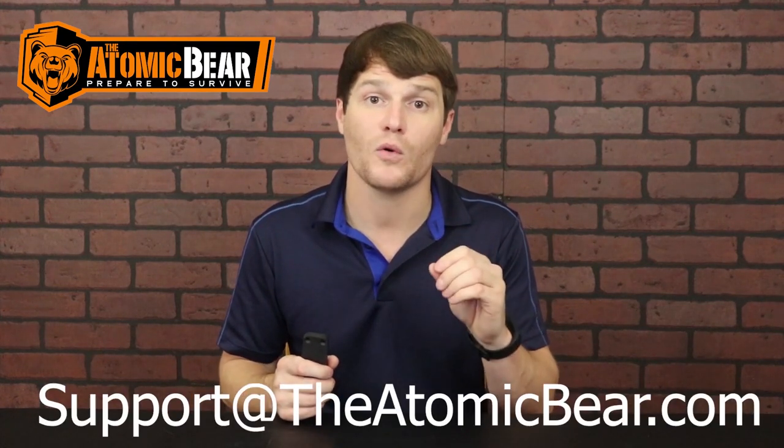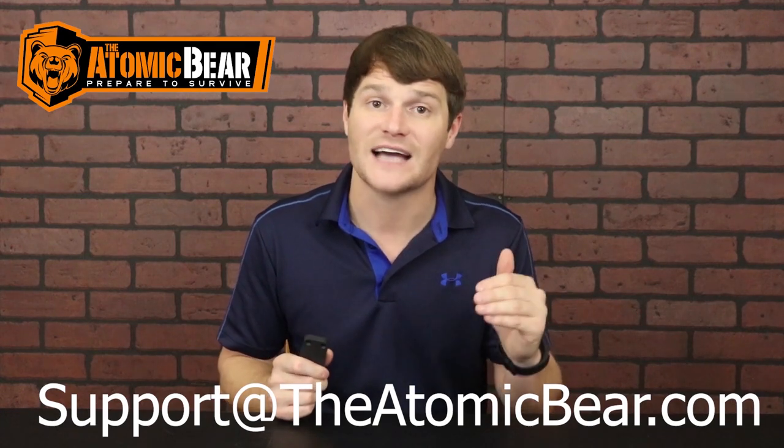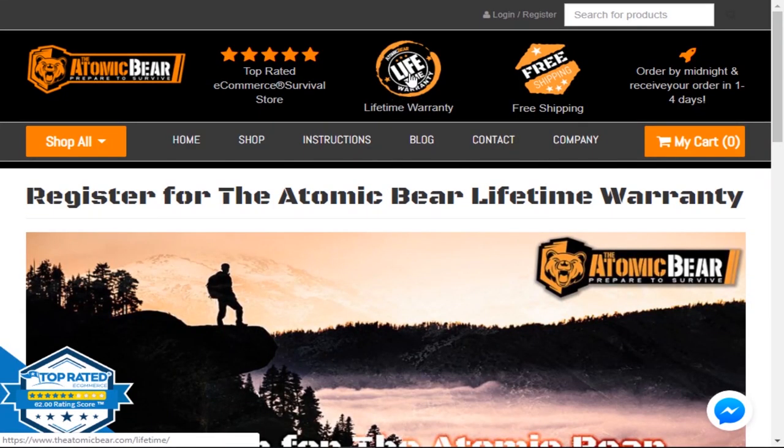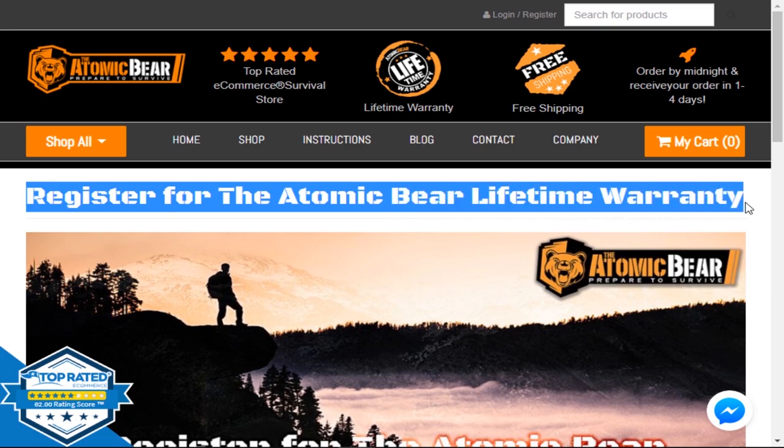There you have it, guys. Thanks for watching our six-part series on the Atomic Bear gun magnet. If you have any questions about your magnet, you can email support@theatomicbear.com and they will answer any questions you might have. Also, don't forget to go to theatomicbear.com/lifetime and register your magnet for the lifetime warranty. I hope the videos helped, guys — be sure to check out our bonus video, and I will see y'all in the next one.